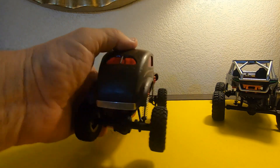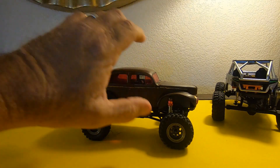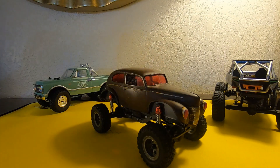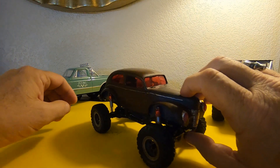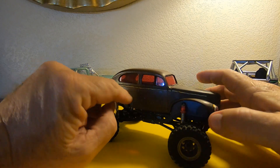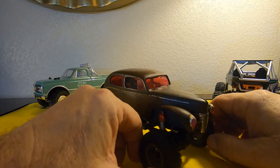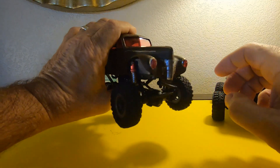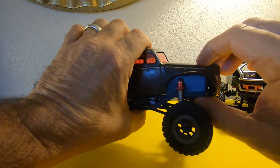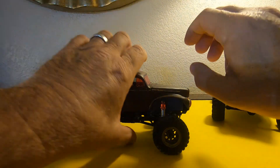It doesn't look bad — just kind of going with the theme I was looking for, so I'm kind of happy with that. We'll put some inner fenders in it. I cut these out of aluminum and put those in there because I didn't want to see up through the body. I haven't finished completely mounting the body yet, but that's something we'll get to.